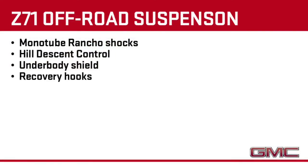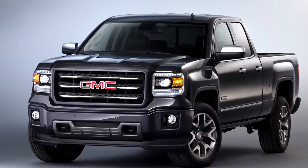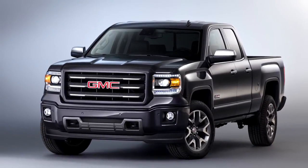An underbody shield, recovery hooks, and 18 or 20-inch all-terrain tires are also included in the package. Every all-terrain model includes the Z71.